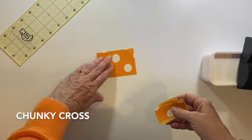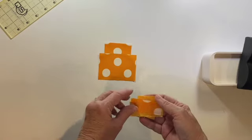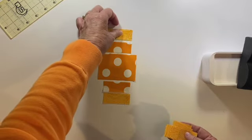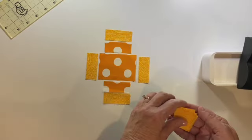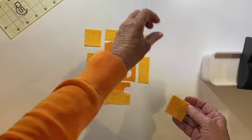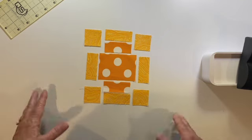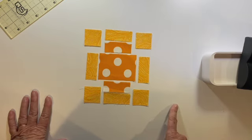Here they are, all pressed, looking beautiful. Be sure you square them up and make sure you look at your directions for the measurements provided in our pattern — then we're ready to move on to our next block. Our next block is the chunky cross. This layout is not difficult. We're going to take the large piece, lay it down in the middle, take the other two pieces and lay them on the top and the bottom. Then we have some smaller pieces that go on top and bottom just like that, and four corner pieces that go right in there.